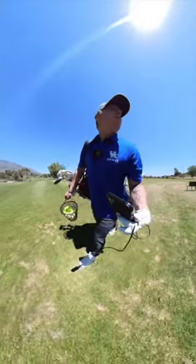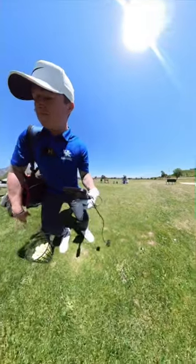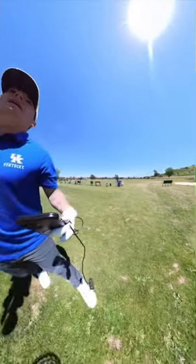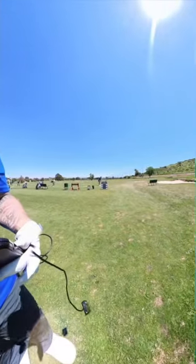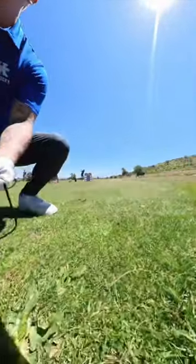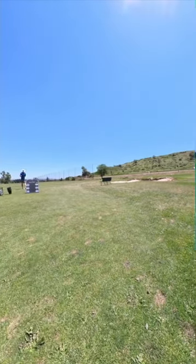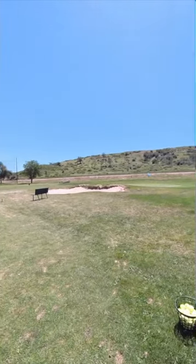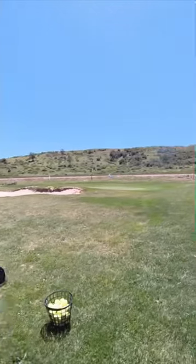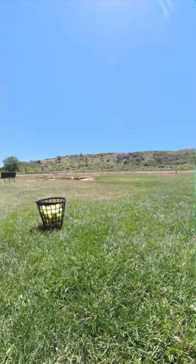All right guys, today we are going to work on our flop shot here at Fort Carson, Colorado. I am going to be mocked up today and I'm bringing you guys along with me. Don't know how this will go, hopefully better than I expect, but we shall see. We're about 15, 20 yards away and we'll go ahead and get started.